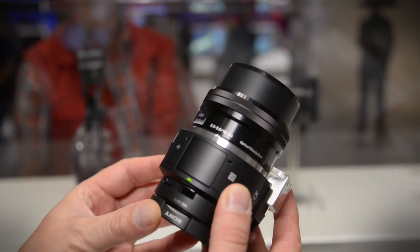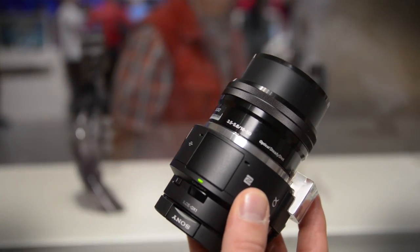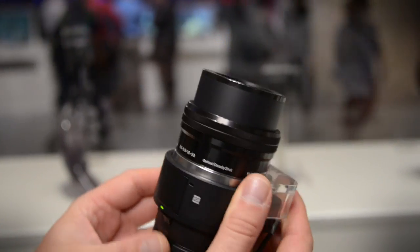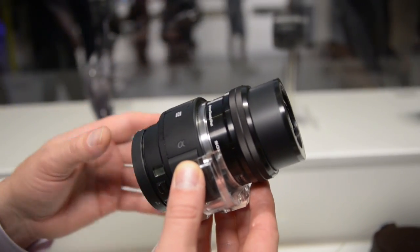This is the new Sony QX1. It's a lens-style camera, and what's new for this year is you can use any lens in the world you want with this thing. The idea with this product is that it lets you take your Sony Xperia phone and turn it into a full-on DSLR. It comes outfitted with a flash. It's got a 20.1 megapixel sensor inside, and it lets you take photos and then shoot them to your phone via Bluetooth or Wi-Fi.